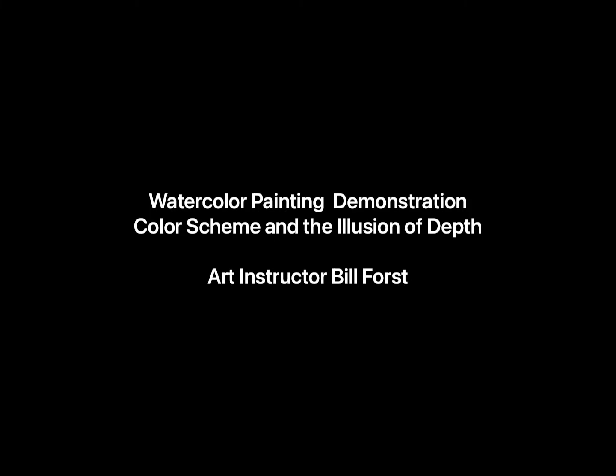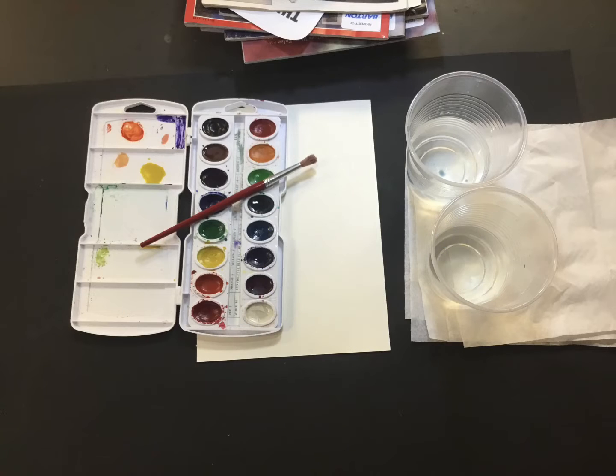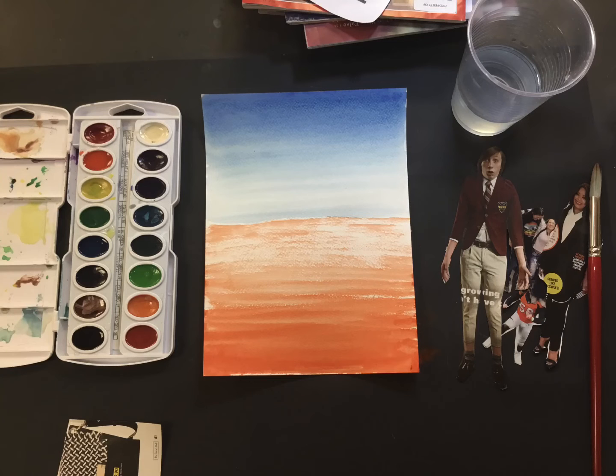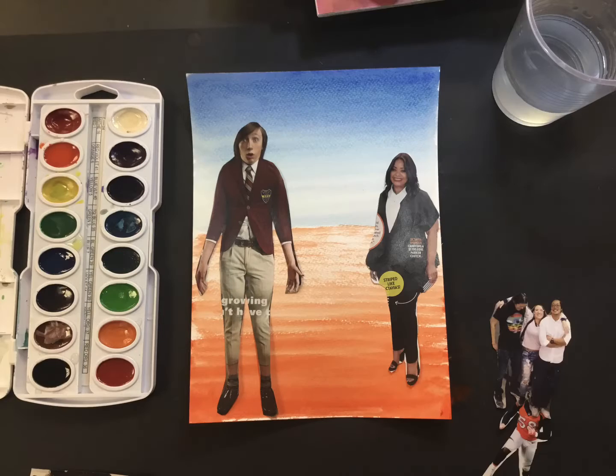Hello, this is Bill Forrest, Art Instructor, and this is the watercolor painting demonstration. Start by placing a couple drops of water into the paint colors that you're going to be using, and gather up some magazines that you'll be cutting large, medium, and small pictures out of.